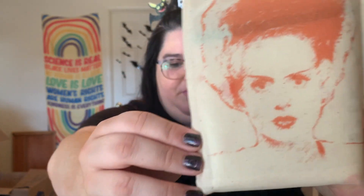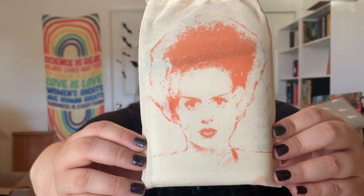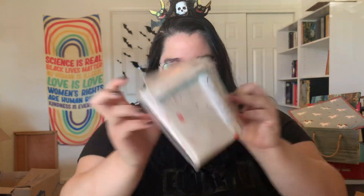It has the Bride of Frankenstein on the little bag. She is so cool. I don't even know how they made these bags — they're so neat. It's some really fun fabric, so let me open this up.